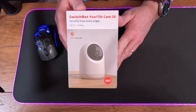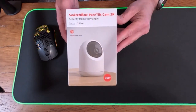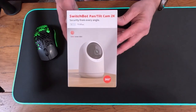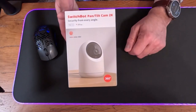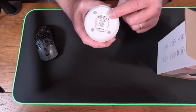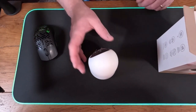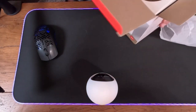Today we are unboxing, setting up, and reviewing the SwitchBot Pan Tilt Cam 2K. It's one of their newer cameras — the previous one was 1080p, so this is definitely a step up in video quality. I also think the design is a lot better than the previous model. I like this piece on the bottom that allows you to mount it to the wall instead of just setting it somewhere.